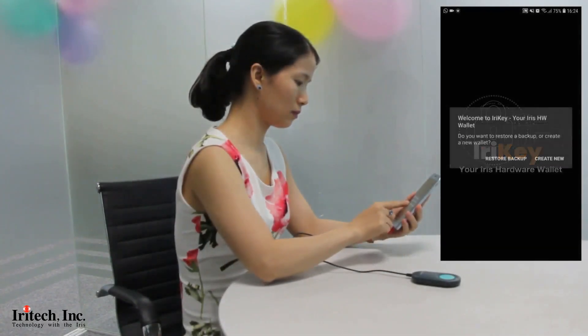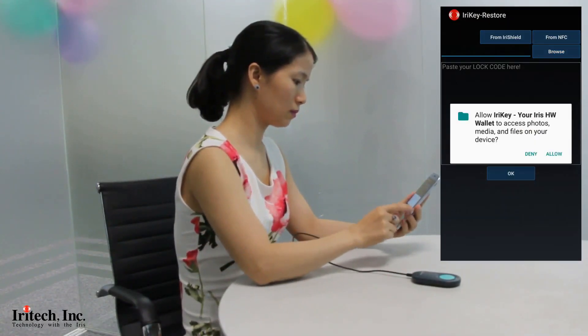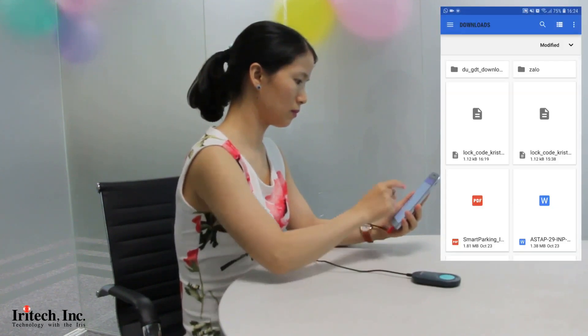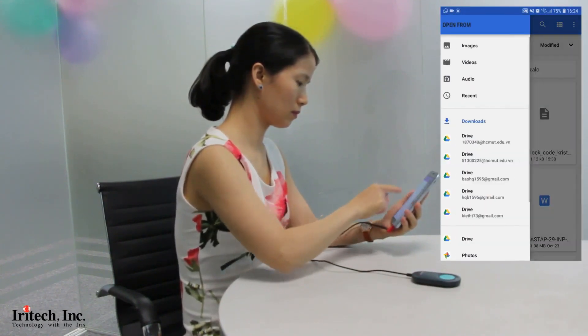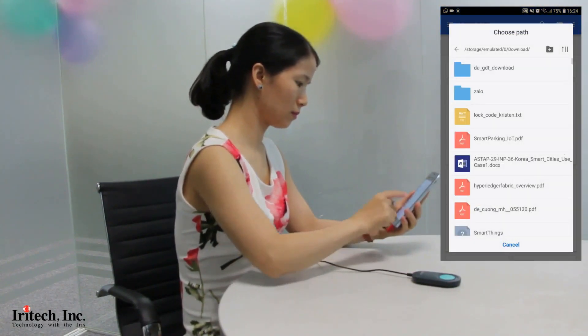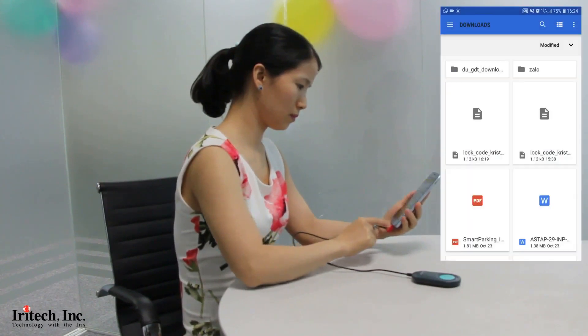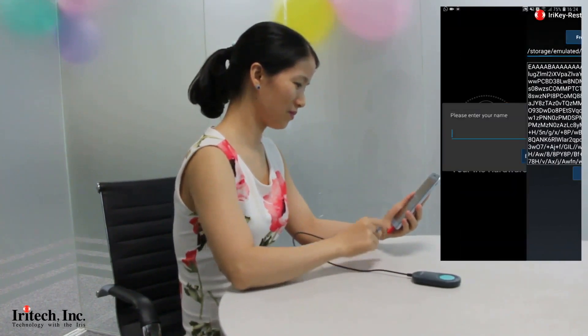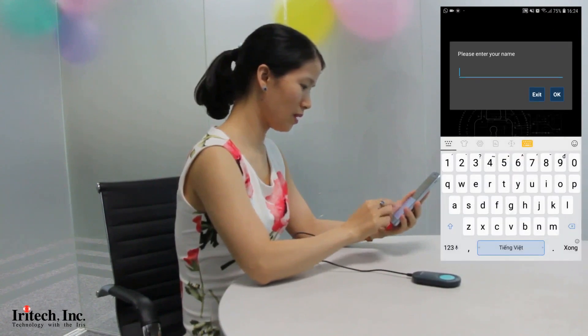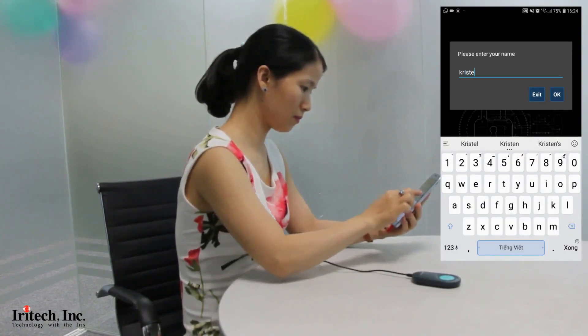In case the device is lost or broken, all you need to do is get a new iReiki device, connect it to the phone, open the iReiki app, click on restore, browse to the locked_code.txt file, enter your name, capture your iris, and done — the wallet is back.